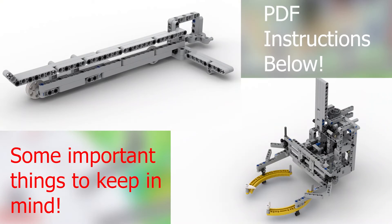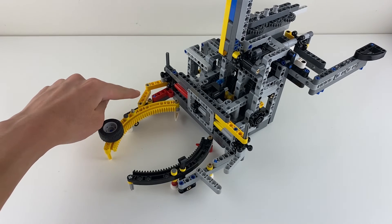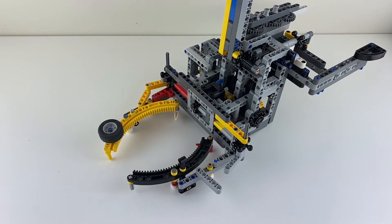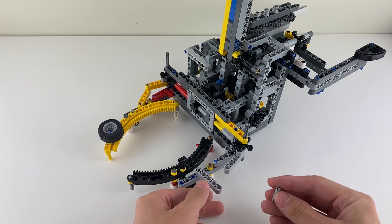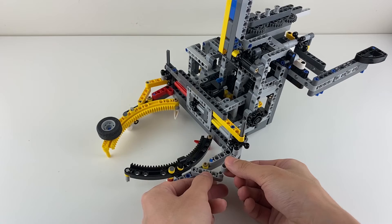Because the best way to learn about mechanisms is to actually build them, I have linked the PDF instructions below. However, there is something really important to keep in mind when building these mechanisms. Because Studio is not perfect, there are two ways that the instructions differ from the actual mechanism. First, these two beams are not connected in Studio, while on the actual attachment they are. To connect these two beams, all you need to do is take a frictionless pin, put it here, and connect the beams.